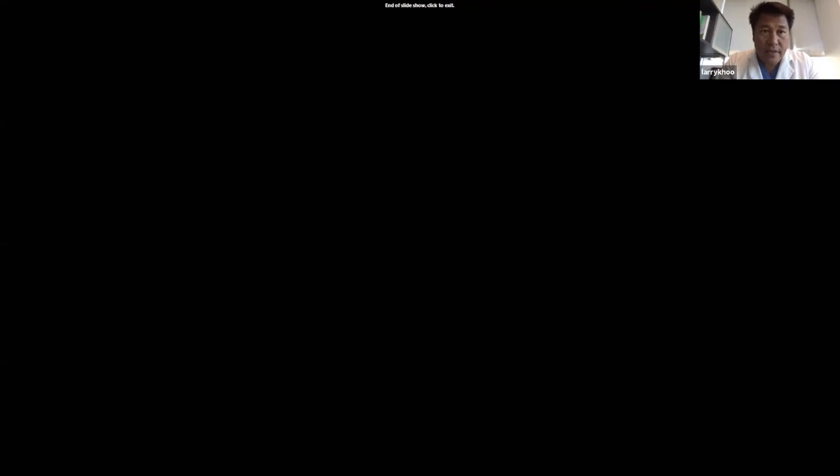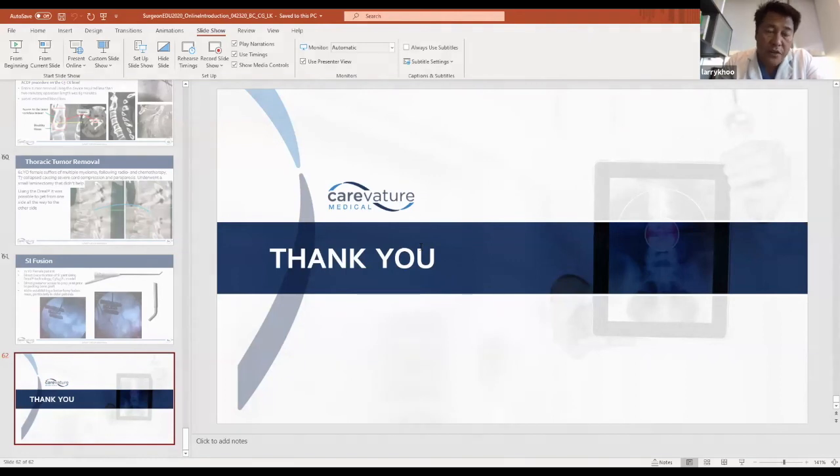I think that's a lot of the extended applications and a lot of the navigation and check-type technologies that we have, that can be integrated into the real surgical platform. Thank you.